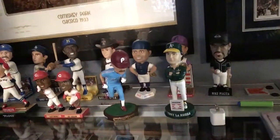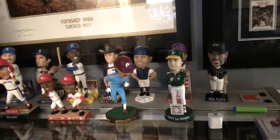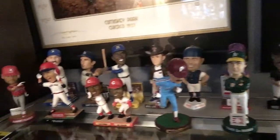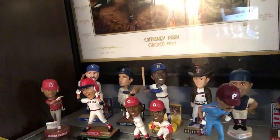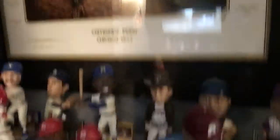I've got some bobbleheads to show off, so I'm gonna pick up my camera, turn it around here in my card room, and start showing them off. Here are all my bobbleheads — I've got quite a few now. One non-Hall of Famer: Pujols. But I've also got Robin Yount.